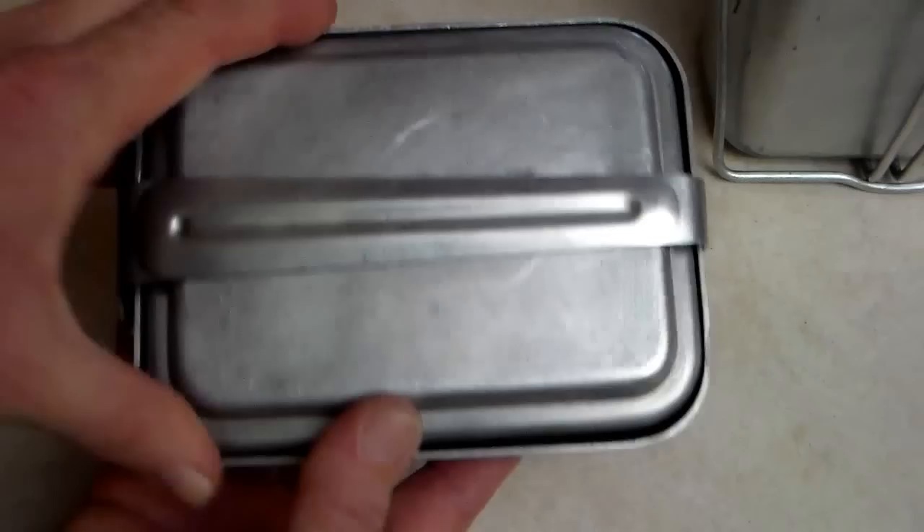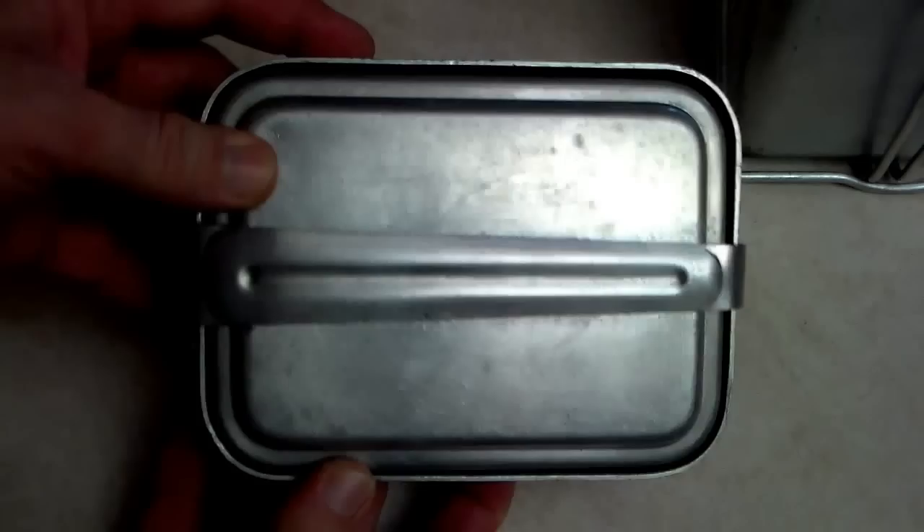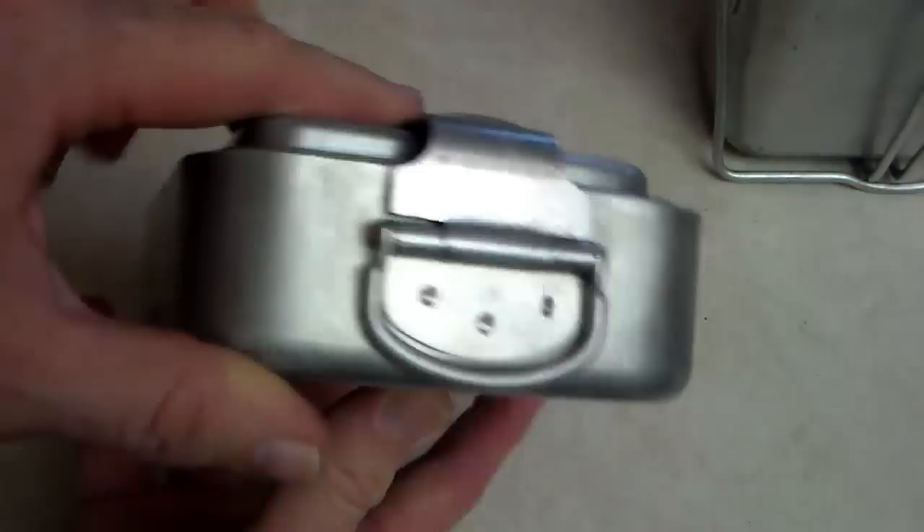Hello everyone, thanks for joining me today. We're going to be talking about the M52 French mess kit. I'll show you a few things here on the tabletop and then we're going to take it out to the woods and cook a little bit out there, so sit back and enjoy this review.